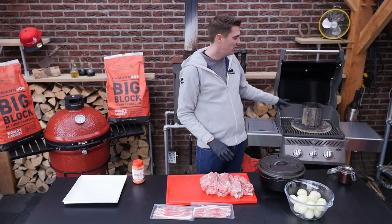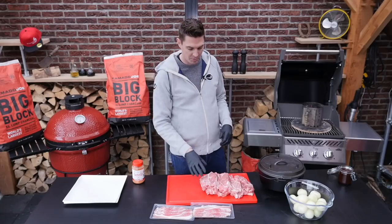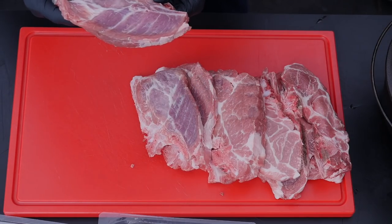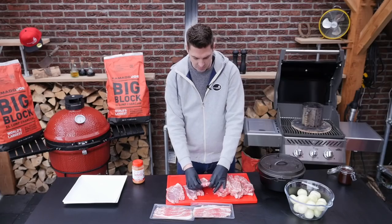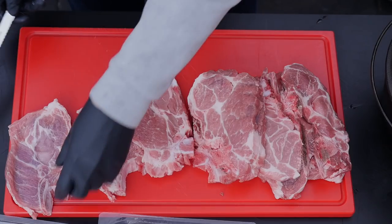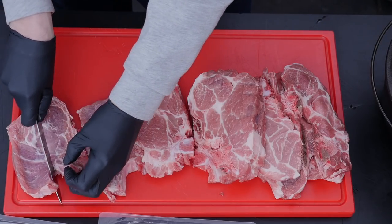I started up a chimney full of briquettes and the next step is preparing our meat. These are basically pork shoulders and you want them without the bone. I got to take off the bone — you can also order a pork neck. Slice it up. That will work great.